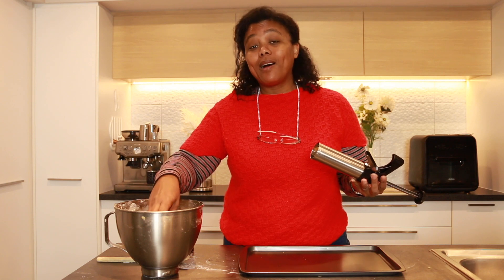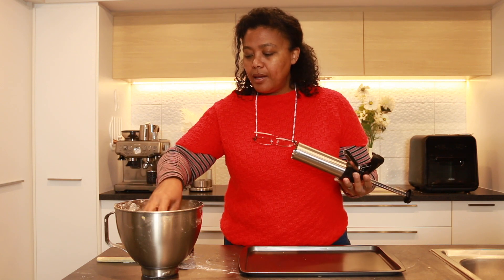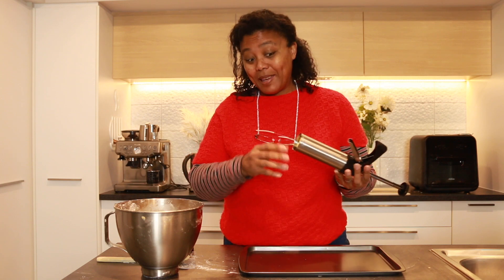After the dough has rested for approximately half an hour, it's now ready to be put into the cookie press to be pressed out onto the baking tray.